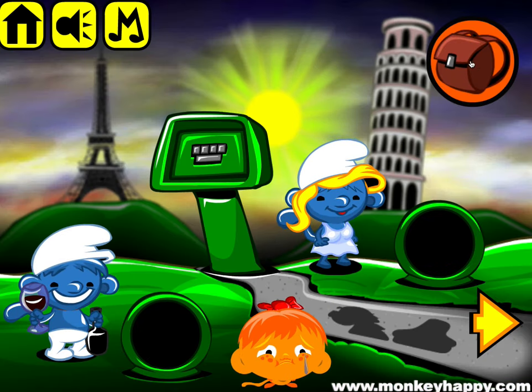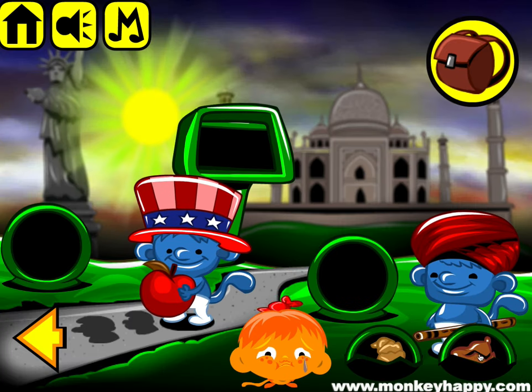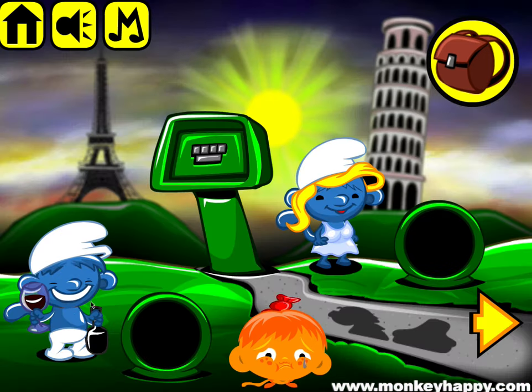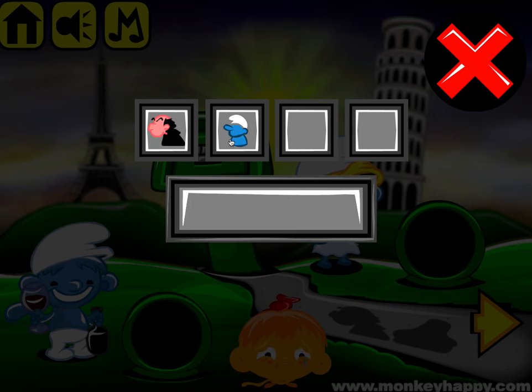The wine goes here to the French dude. Then this goes to the Indian Smurf. Then we've got Gargamel and the house, the Smurf, and the Papa Smurf house.